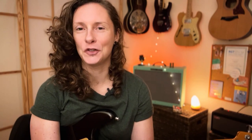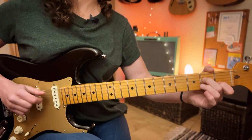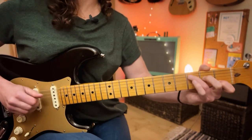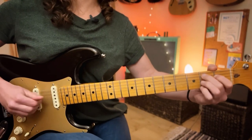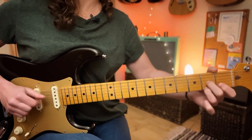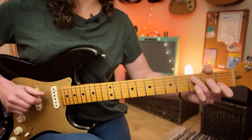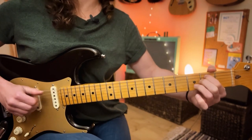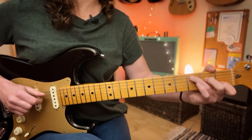So that covers the majority of the song. There is an outro that uses a variation of the chords we've covered. Have good fun playing that, and I shall see you next time. I hope you've enjoyed today's video and good luck with your progress — it's a cracking tune.